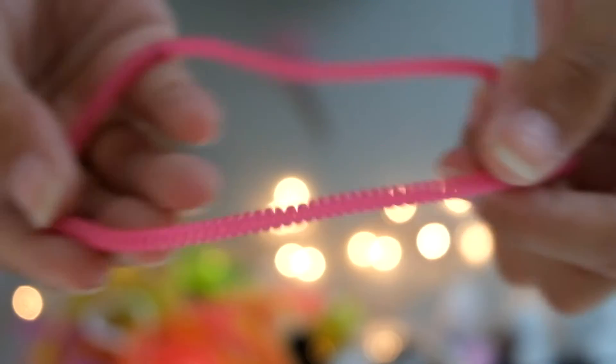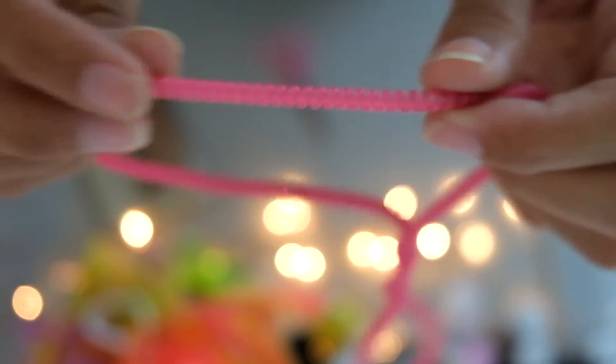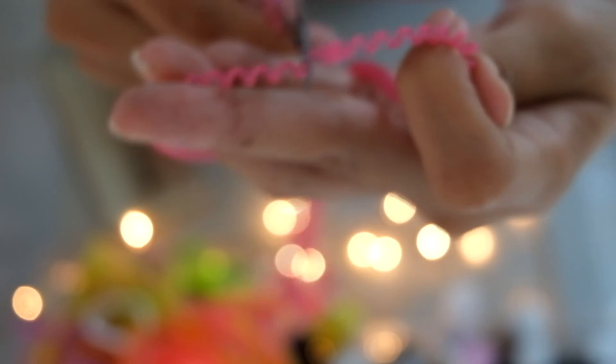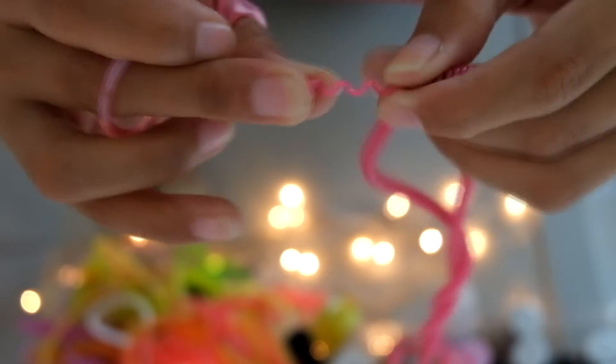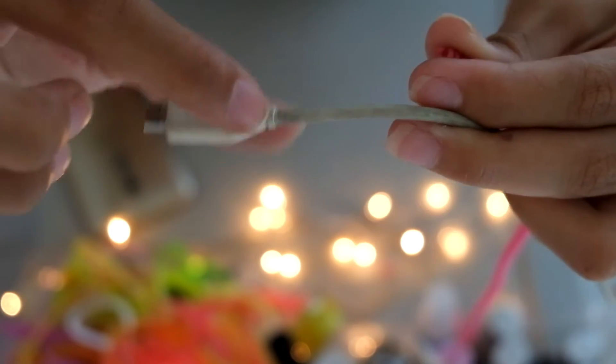If you don't already know what a spiral cord protector is, it's basically a cord that you wrap around your wires to avoid them from snapping. All you have to do is find the bundled area of the cord and snap that off, like what I'm doing right now. Then you want to snap off the other side too, so that it's not bundled and it doesn't look ugly.